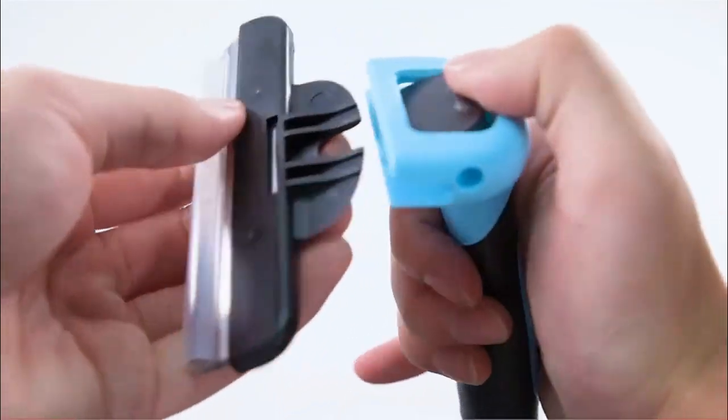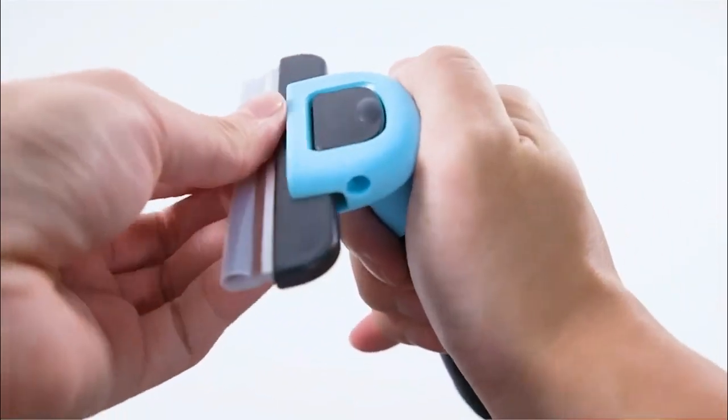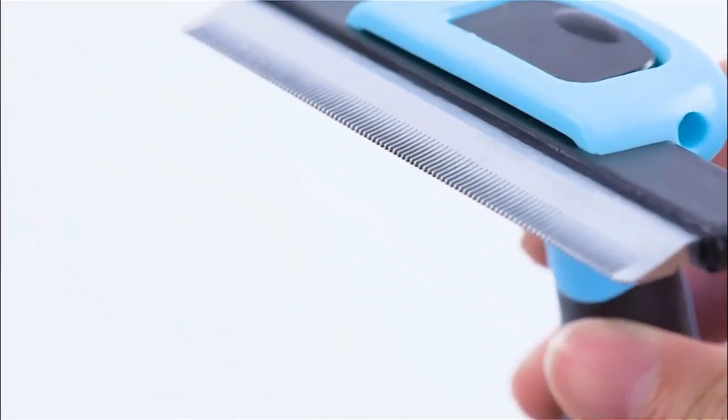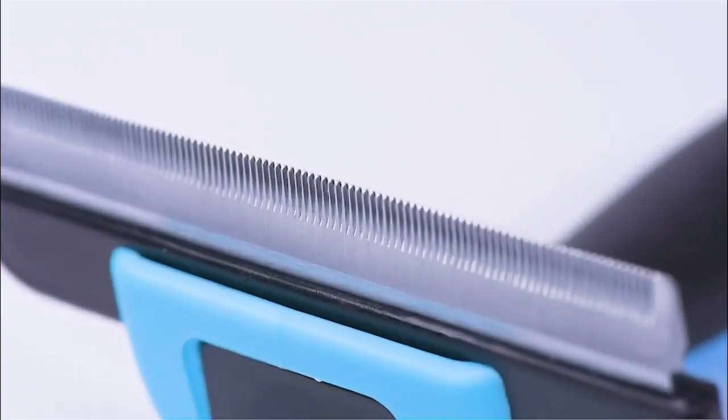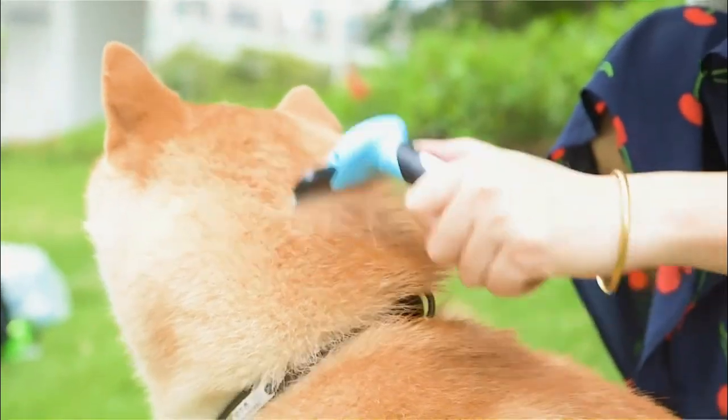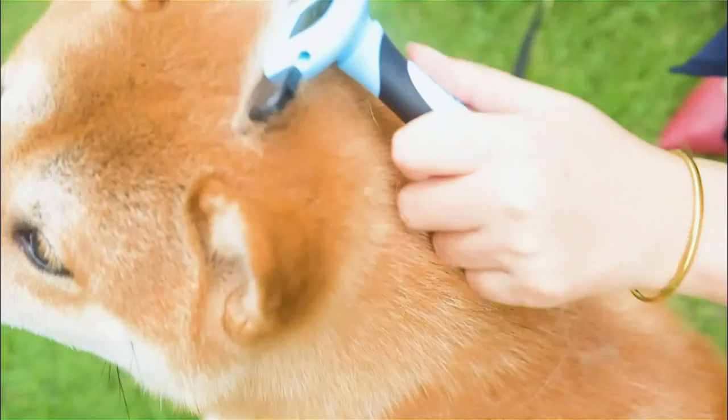The Mew Color Pet Grooming Brush is the perfect tool for reducing shedding in your pet's coat. This brush is designed with a stainless steel comb that penetrates deep into your pet's fur, removing loose hairs and reducing shedding by up to 95%. The ergonomic handle makes it easy to groom your pet.